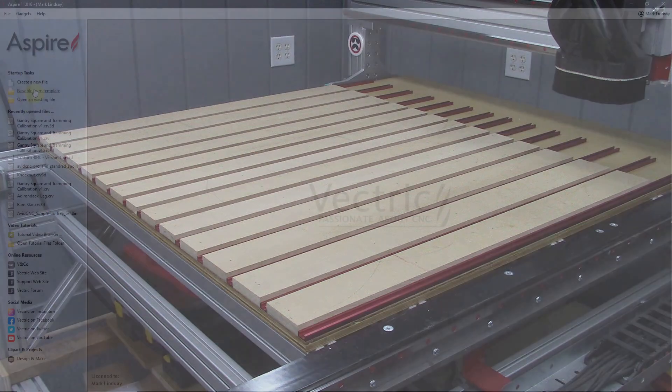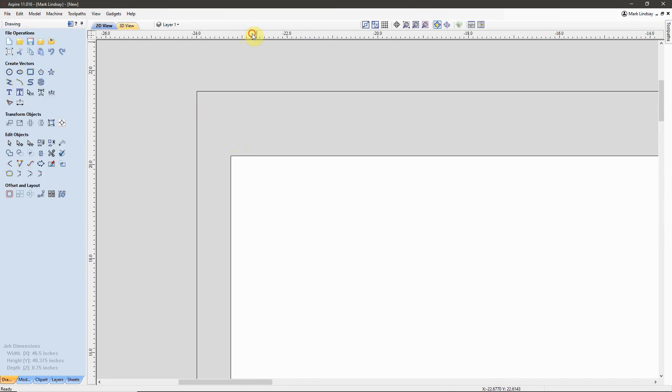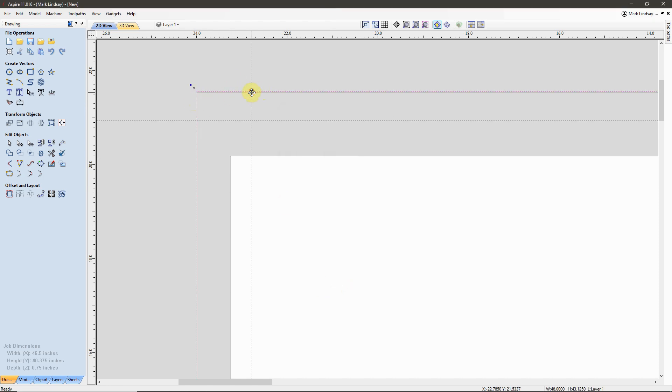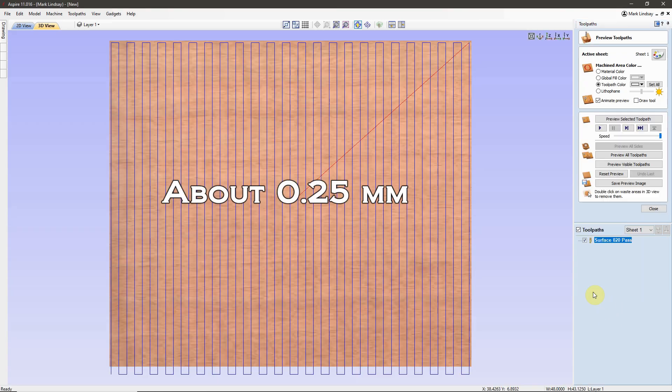While the glue cured overnight, I created my spoil board surfacing toolpaths. I drew a rectangle slightly larger than the actual surface of the spoil board and then calculated two toolpaths — one that would cut 0.020 of an inch deep, and another that would cut 0.010 of an inch deep.